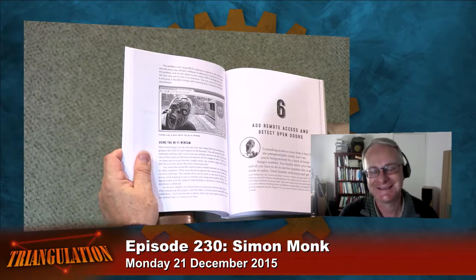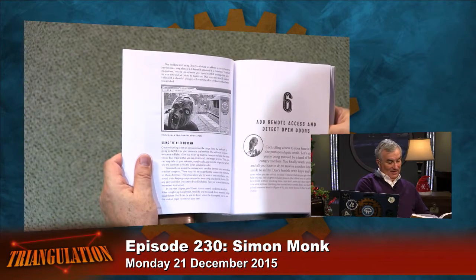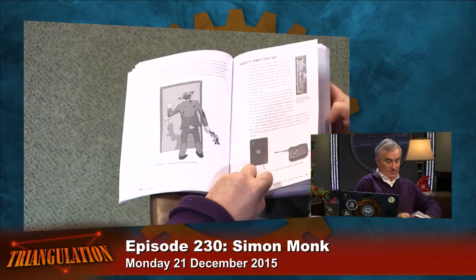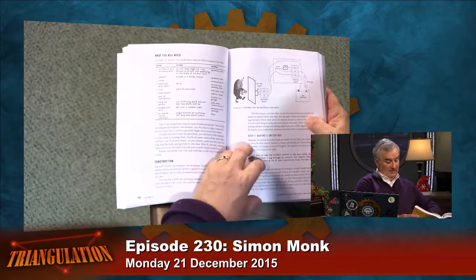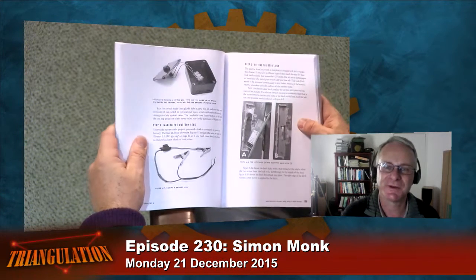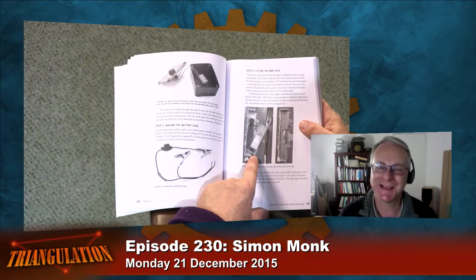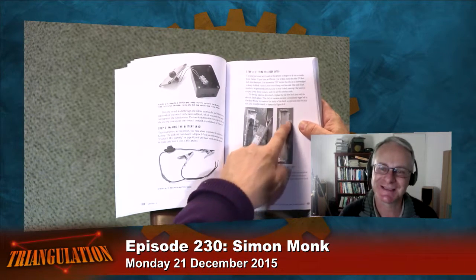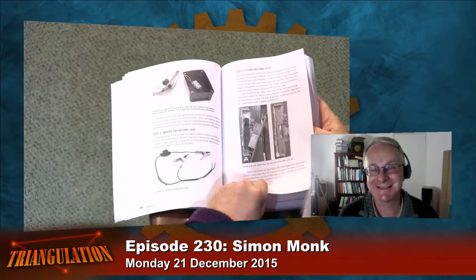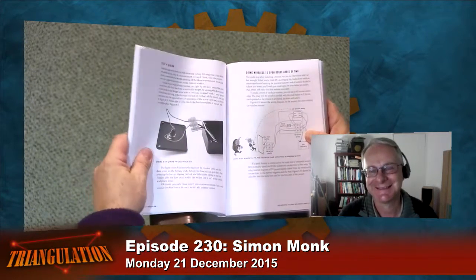I don't know what the neighbors thought! Remote access, detect open doors — more security-system-focused stuff. Trying to use ready-made modules and things you could scavenge where possible, so not a complete original from-scratch build, but assembling things you get a hold of. That's actually our garage side door — it's got that lock. Did you scratch it up for the book? It does look like a zombie was scratching at it!